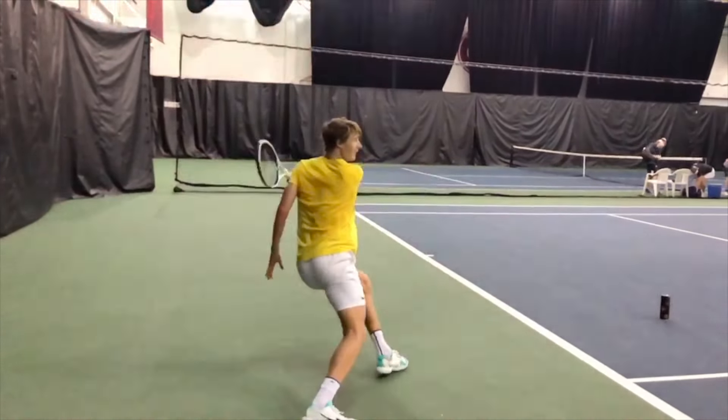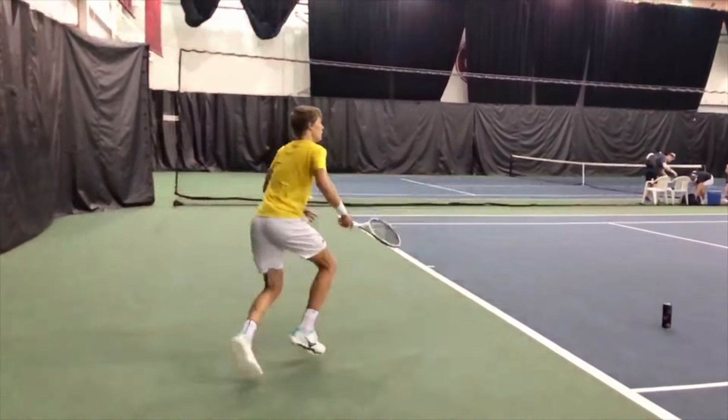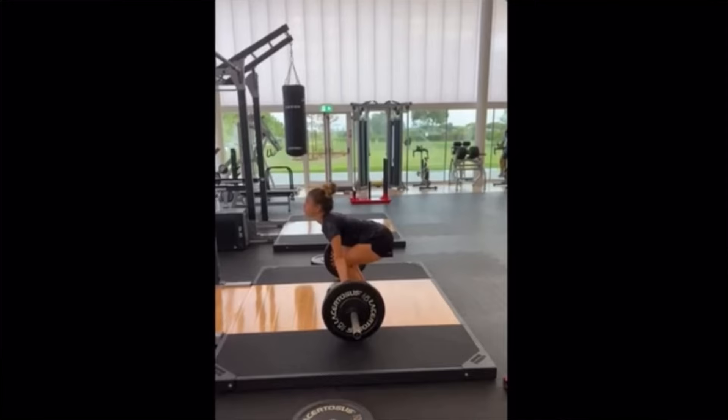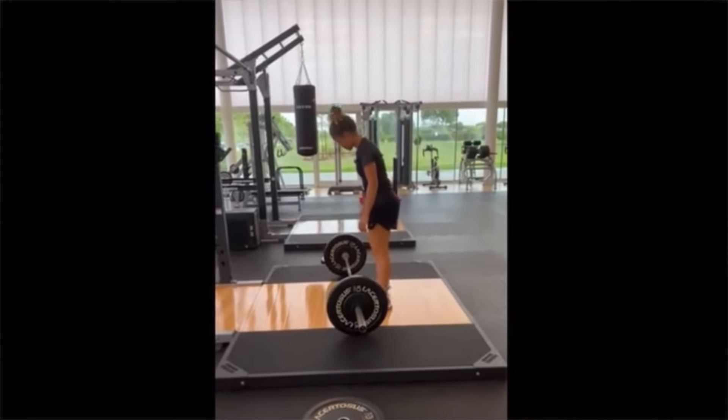Think about every time that you're hitting a tennis shot — you go wide, you brake really hard to get set up for your shot, you hit your shot, and once you've hit, you've got to recover really quickly with high intent to the next position. That propulsion aspect. But in general, great to see her doing some Olympic lifting variations in the gym.